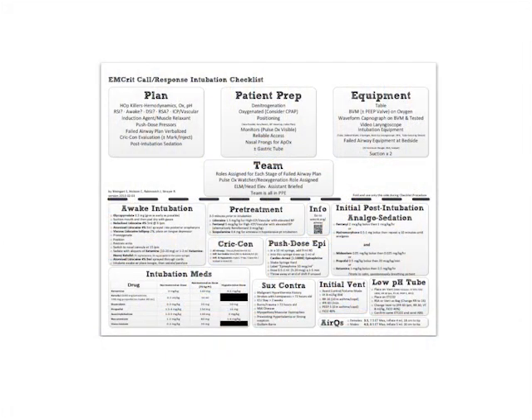Hey folks, Weingart here. This show has been a long time in coming. I've been working on the actual checklist you're about to see for months, and the things that have gone into it have been years in the making. And it's finally here — it's the MCRIT Call Response Intubation Checklist Show.